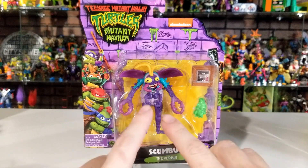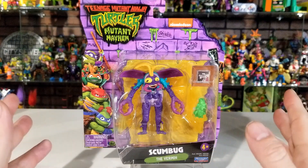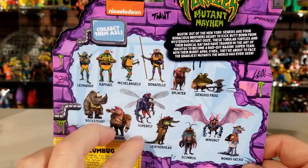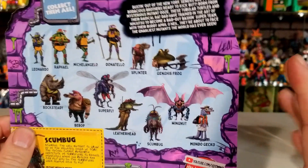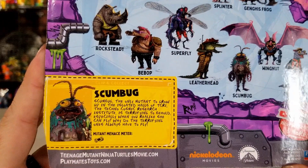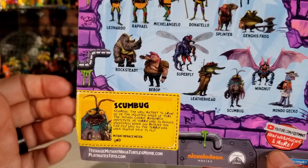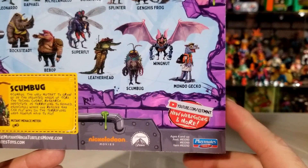I've already measured these boxes out — they're almost eight inches long by eight and a half inches tall by two and a half inches in depth, so keep that in mind when displaying on a shelf or peg hook. Turning to the side you can see the other characters already released from Wave 1: all the turtles, Splinter, Rocksteady, Superfly, and Leatherhead. I'm not sure if these are the only four figures in Wave 2 or if more are coming, but so far these are the only ones I've found. There's also a quick bio on Scumbug — based only on this movie, not the old cartoons — plus the Paramount, Playmates, and Nickelodeon logos.